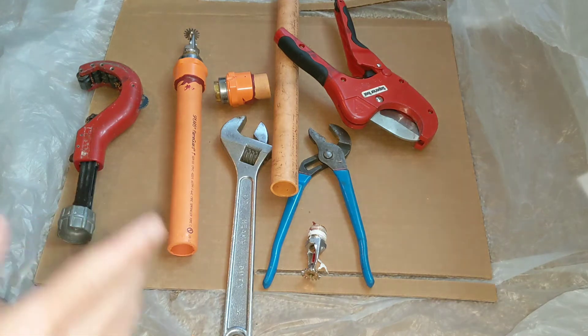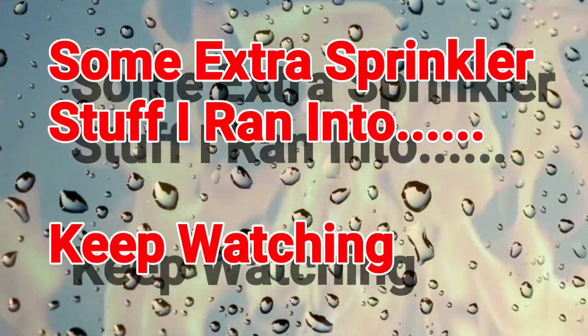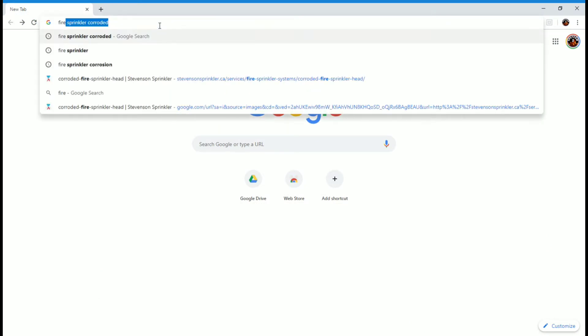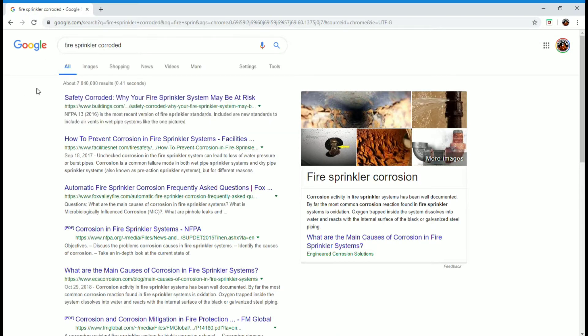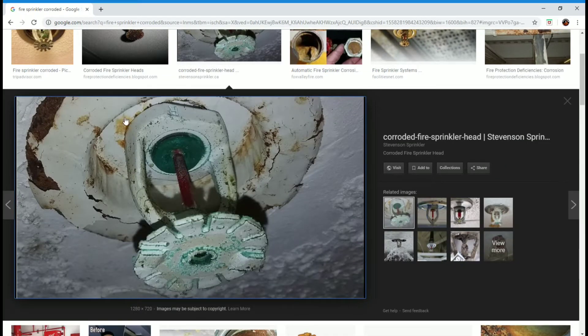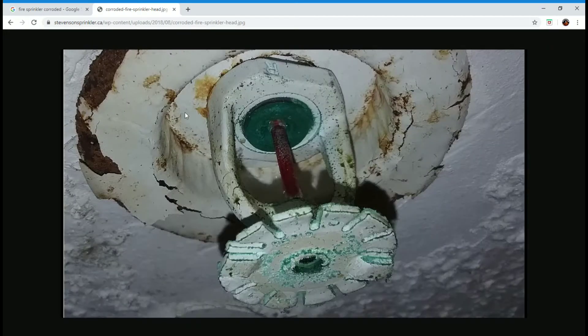Now I'm gonna show you some other crazy stuff I came across — it might have nothing to do with this, but it's just some weird odd stuff. I actually came across something online where I Googled 'corroded sprinkler head' and some company had taken a screenshot of my video and used it for advertisement on their website. I'll post a link in the corner or at the end of the video. Thanks for watching, and I'll try to keep them coming.